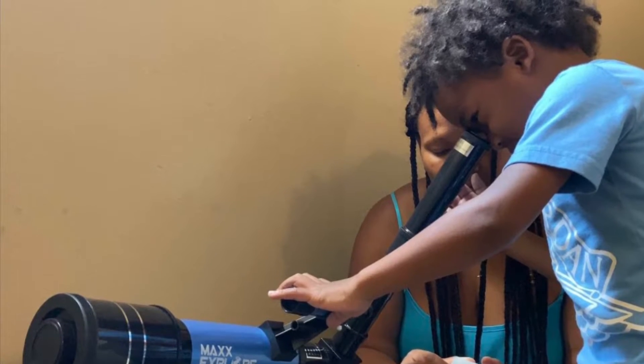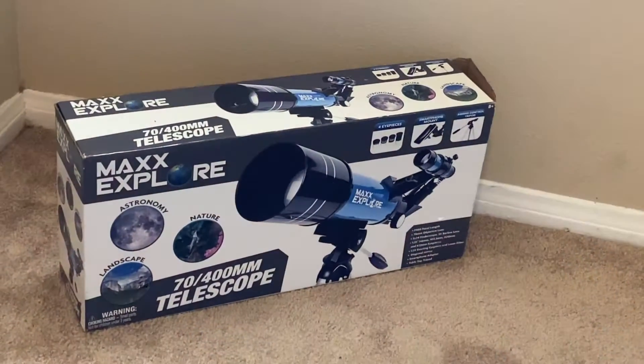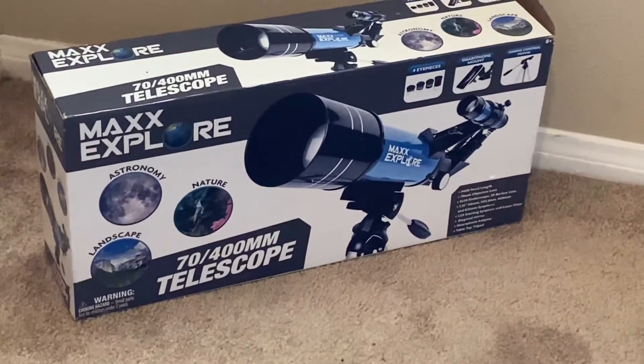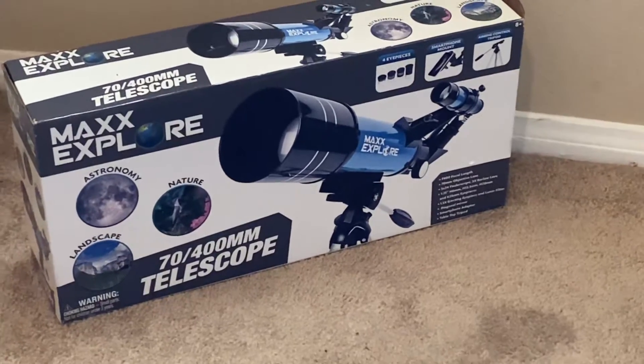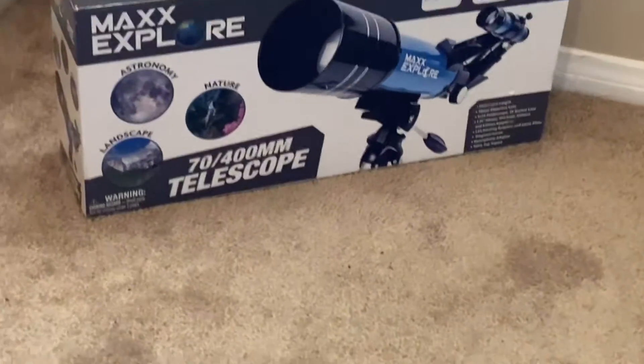All right, friends, we got another toy to explore! We have Max Explore, 70 by 400 millimeter telescope — astronomy, nature, and landscape.